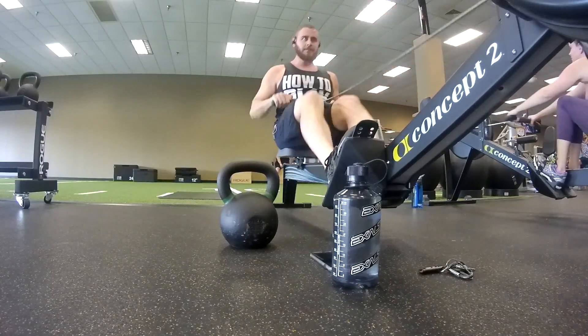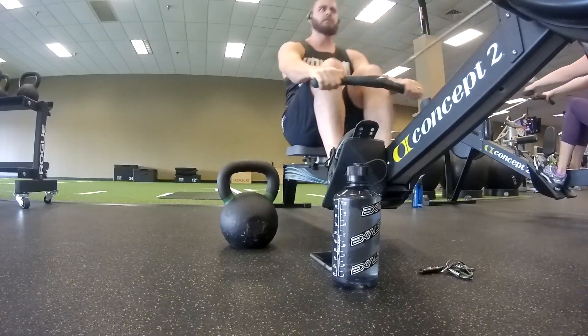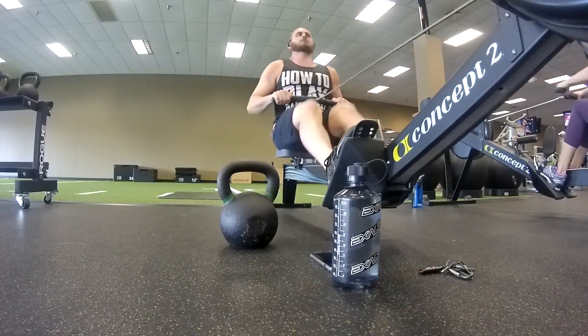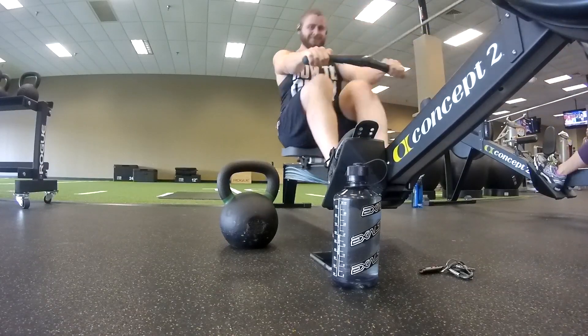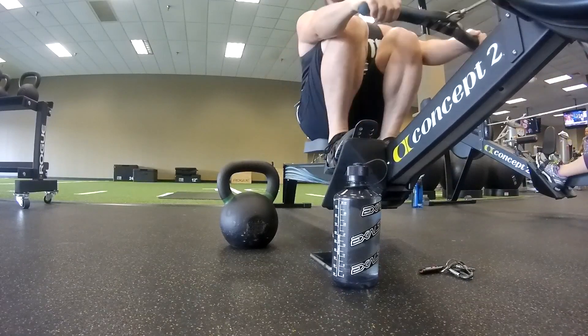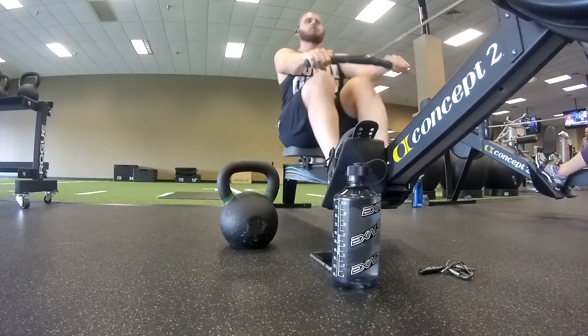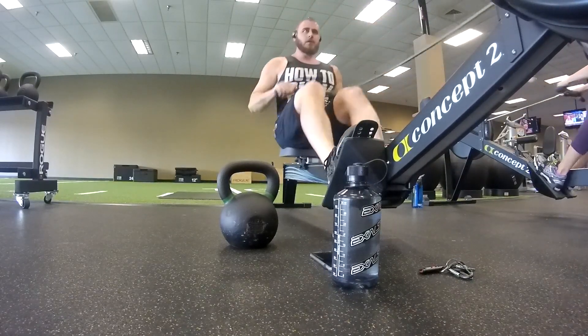Once you're done with those 400 meters, you're going to take that kettlebell and you're going to be doing 21 kettlebell swings. If you don't know how to do kettlebell swings, please make sure that you are getting advice from somebody at the gym. Maybe ask one of the trainers or somebody at the front desk — usually they're okay with helping you out real quick.